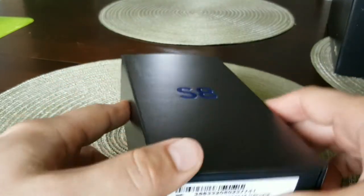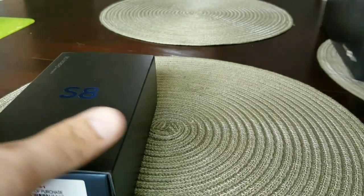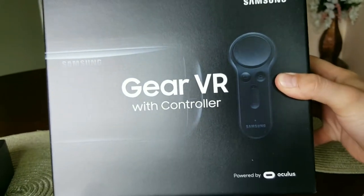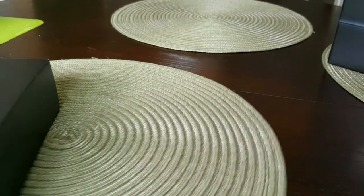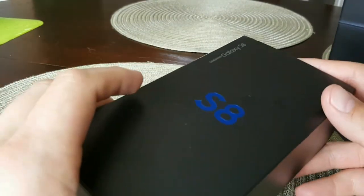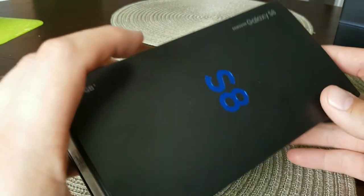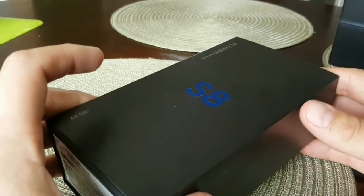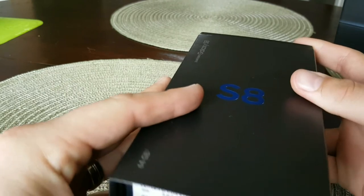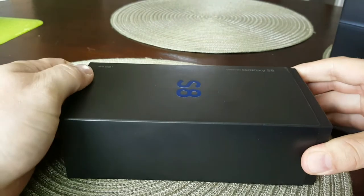I pre-ordered directly through Samsung and got the S8. When I ordered, I also got the choice of the Gear VR with controller, or the extra hundred dollar bonus package which was the 256 gigabyte SD card and the enhanced Bluetooth headphones. But I opted to go with the standard free Gear VR with controller. So without further ado, here is the unboxing of my Galaxy S8 — I did go with the orchid gray color.